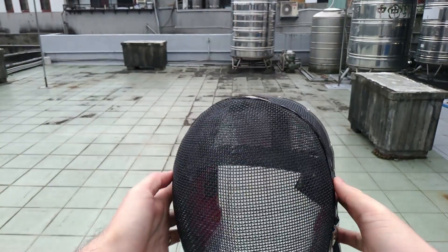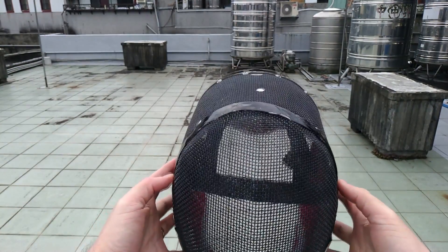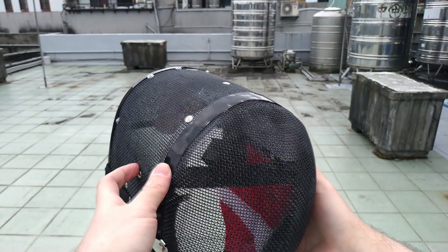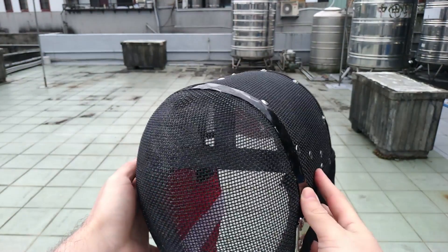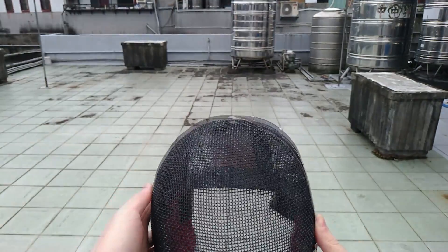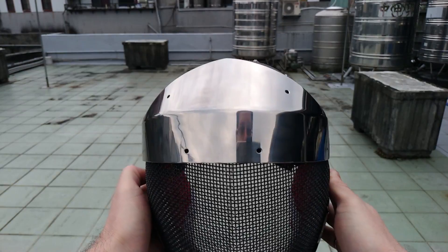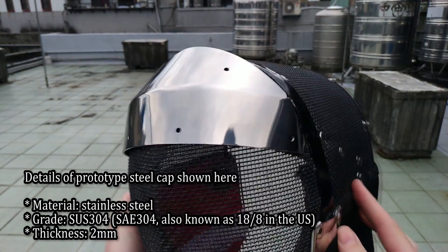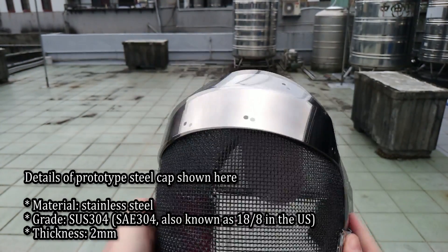Here we show a rearguard mask with mesh uncovered so you can see the condition of the mesh before the test. Now let's fix on the steel cap. This is just a prototype so it doesn't fit perfectly, but it's good enough for the test purpose.